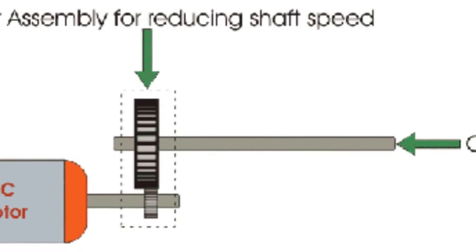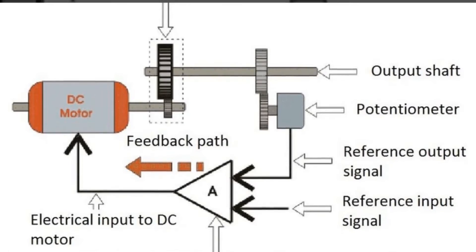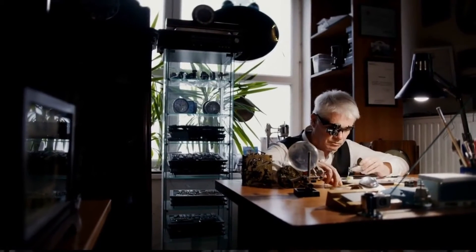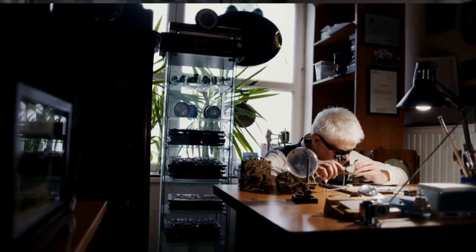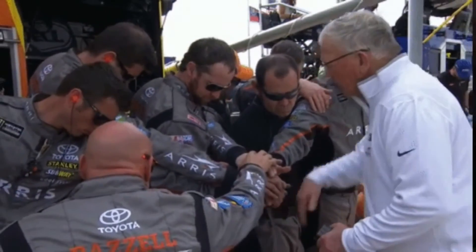Finally, we have the output shaft, responsible for transferring the motor's energy to the device it's powering. So while it may seem complex, the inner workings of a servo motor are all about teamwork among its components.